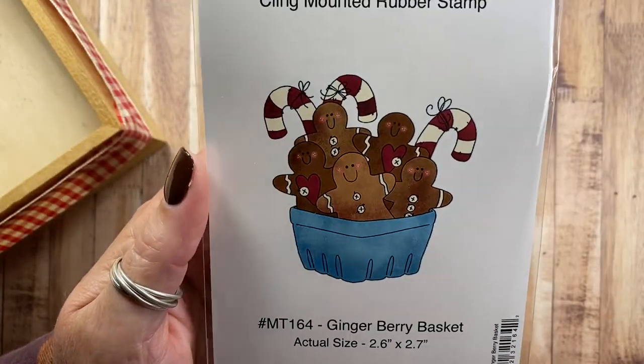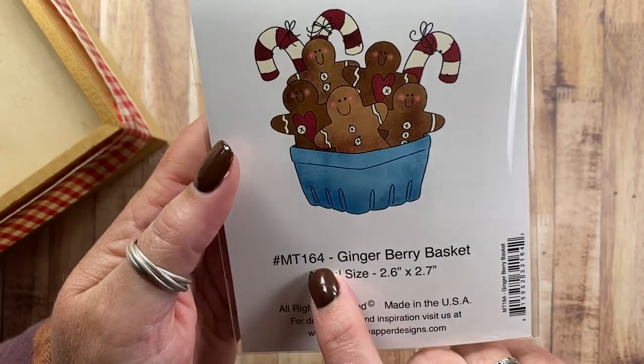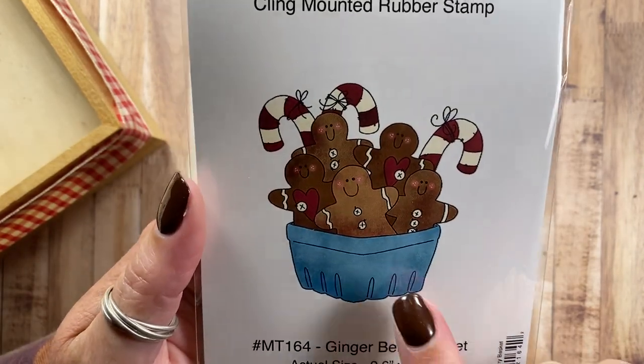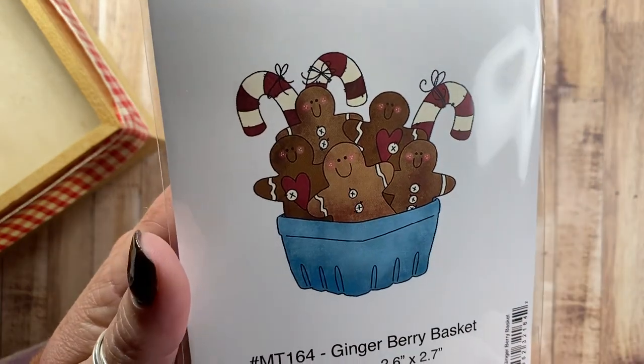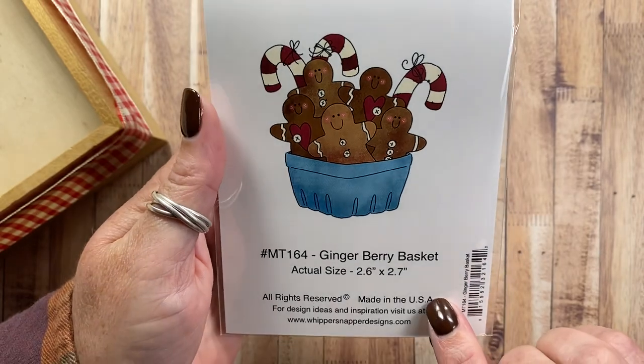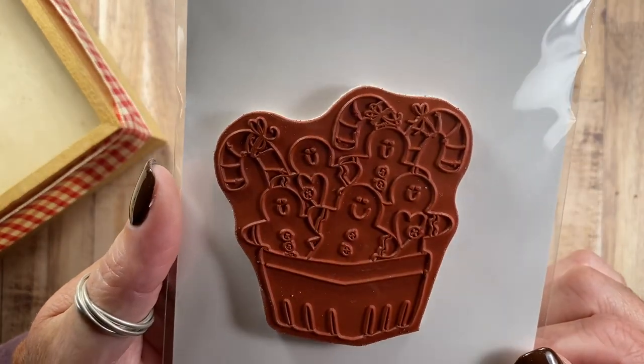Gingerberry Basket — another one of my berry basket designs, MT164. This basket has five happy gingers in it and three prim candy canes. I think they are just cute as can be.